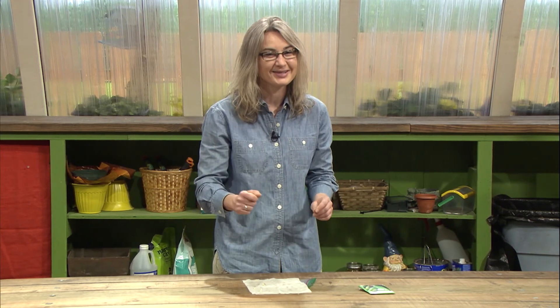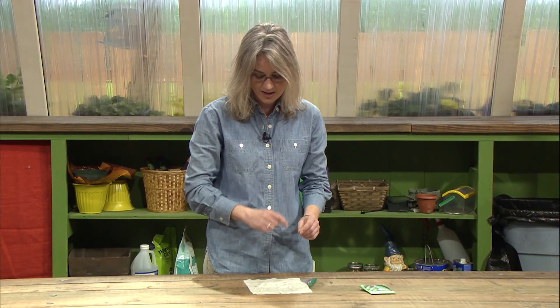We're now free to plant the rest of that packet, seeding just a little bit heavier than we normally would. And if we're careful, we might even be able to use these seeds that have just germinated right here on this paper towel.